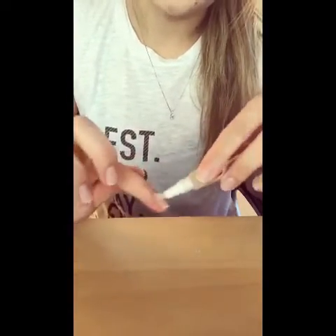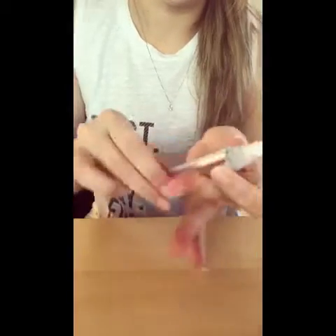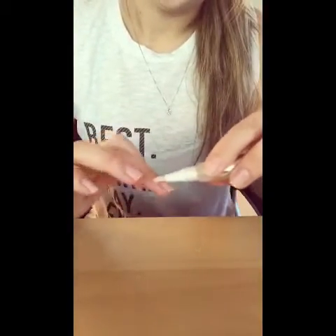Of course, doing my non-dominant hand is always a challenge for me, which is why I like Jamberry — because I don't have to paint it.